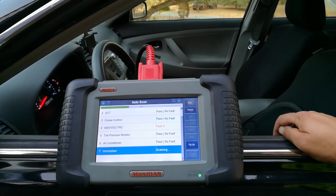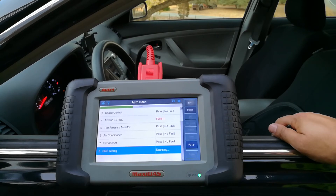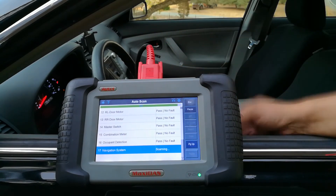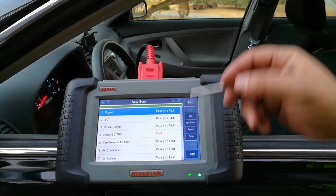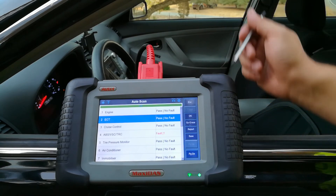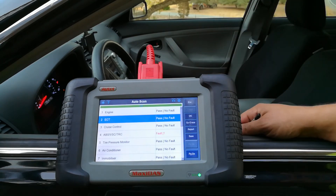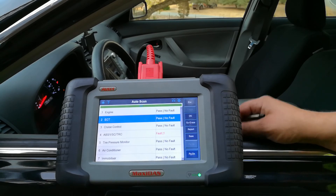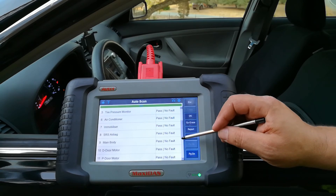I'll leave a link to this scanner and the cheaper one in the description below. Let me show you the accessories it came with — it includes some legacy ports for different manufacturers and a power adapter so you can use it away from a car. This does not have any batteries; it's only powered by your car's OBD2 port, which makes it very convenient since you don't have to worry about batteries going bad.